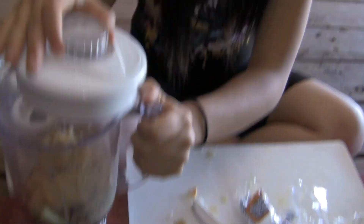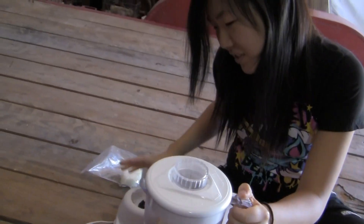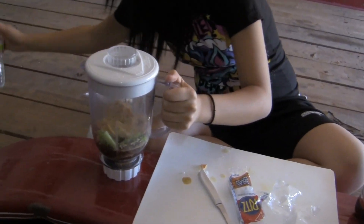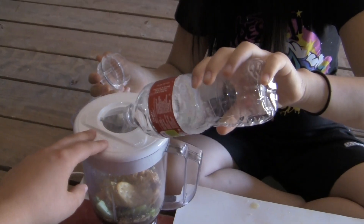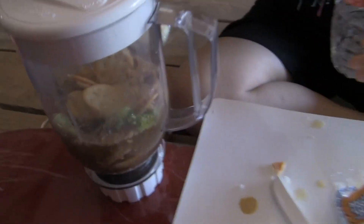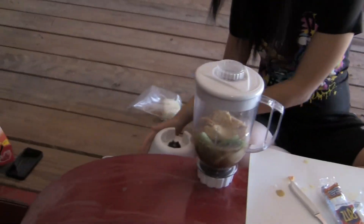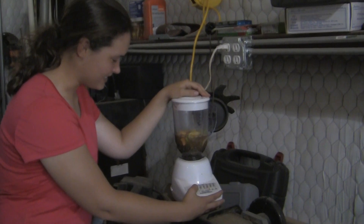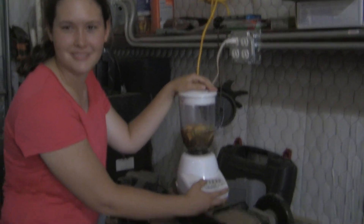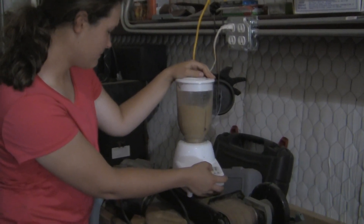You probably need to put some water in — we haven't even blended it yet and it smells awful! Yeah, I'll just put the whole thing of water in here. I think I'm going to throw up already. So we're about to blend it, and Taylor here is going to do the blending for us. This is ridiculous. I hate this. And go!